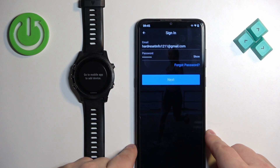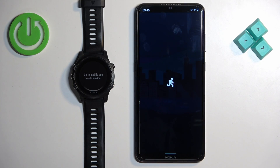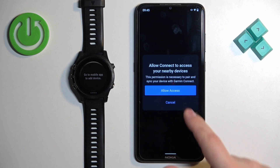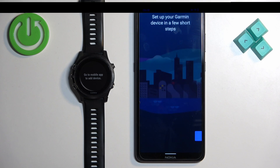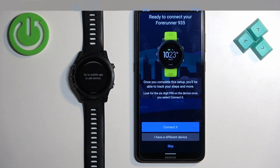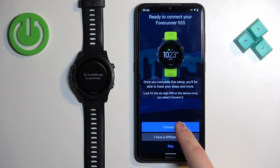Tap Next. If you see a pop-up, tap on Allow Access and tap on Allow. After you log in and allow the permissions, the app should start looking for nearby devices and will detect your watch. Once it does, tap on Connect.